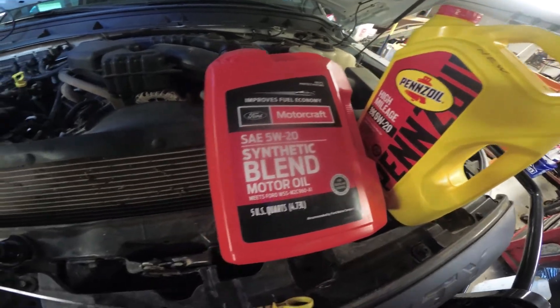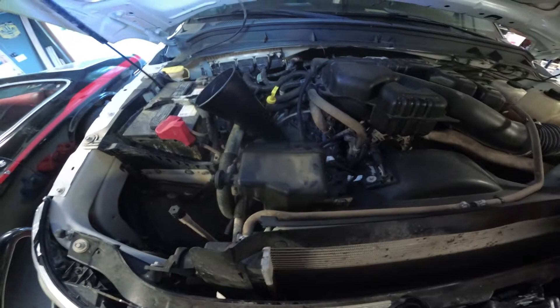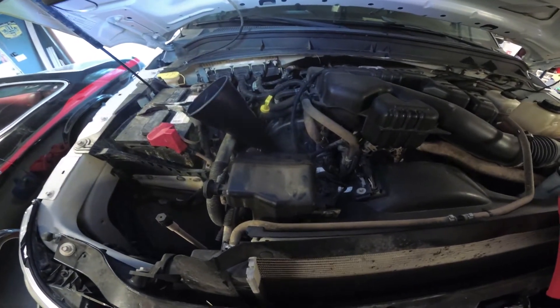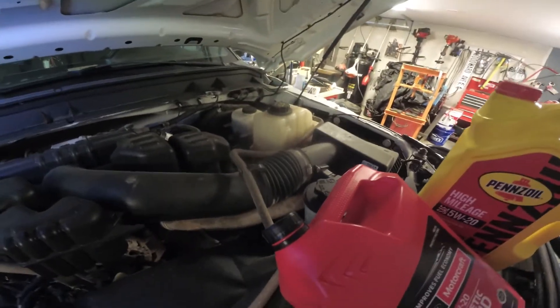I didn't quite have enough 5W20 synthetic blend, but I had a little bit of high-mileage synthetic blend to top it off. I hope it doesn't hurt to mix it — I'm sure we all agree we shouldn't, but that's just something I had to do.